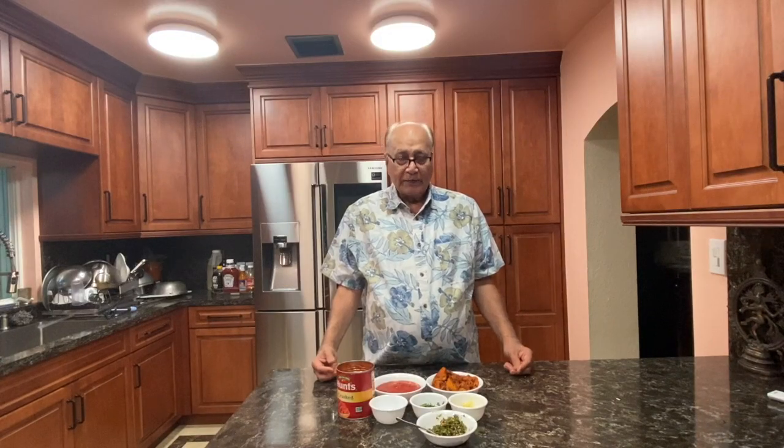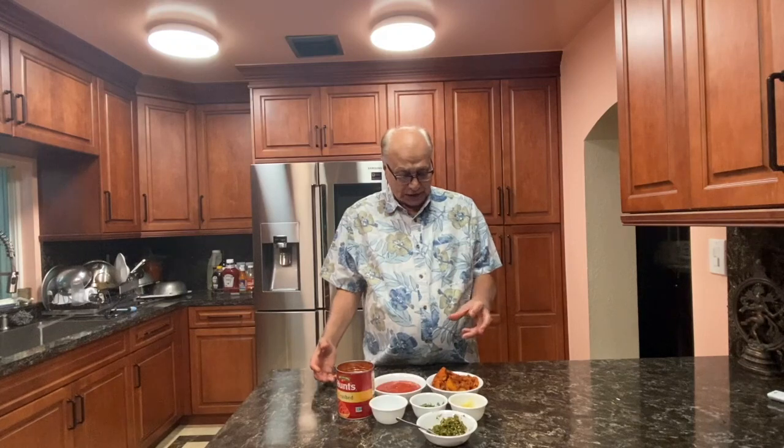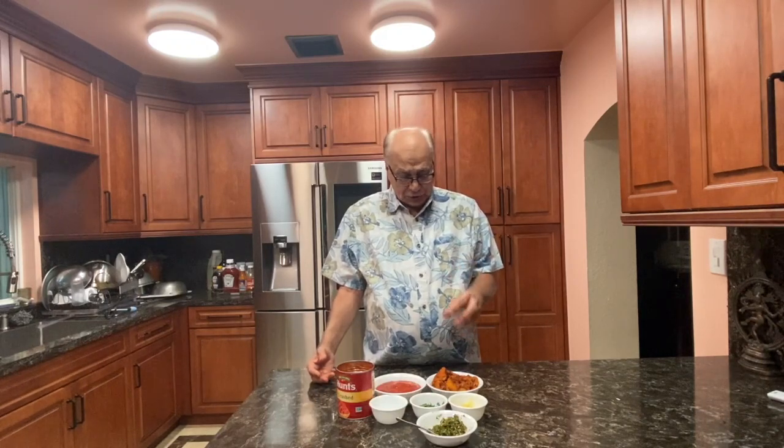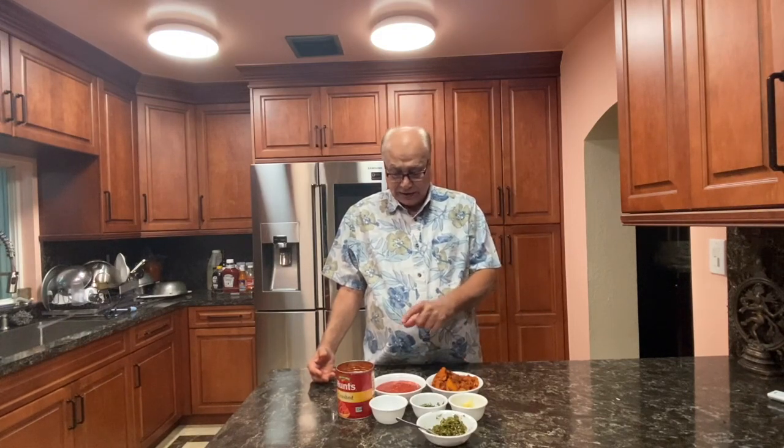Hello, my name is Prakash Kimani. Yesterday I showed you how to make Koliwada fish fry and there was some portion left over. So today I am going to show you how to use that. We are going to make Koliwada fry fish in tomato sauce.